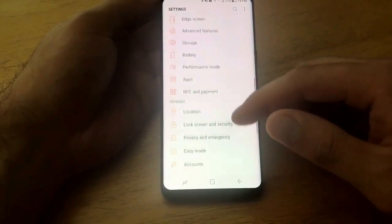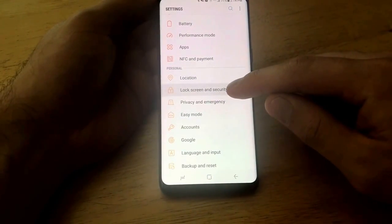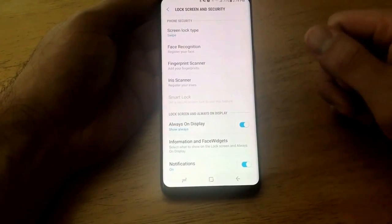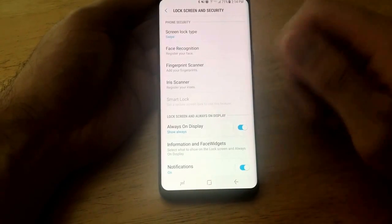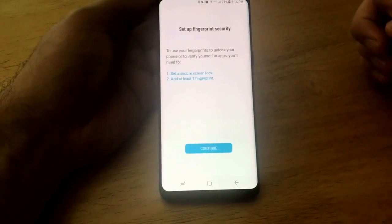Once you're here, we're going to want to scroll down until we see Lock Screen and Security, which is under the Personal section. So I'm going to go ahead and select that. Up here we can see there are multiple different types of security: the screen lock type, the face recognition, fingerprint scanner, and the iris scanner. What we're going to be looking for today is the fingerprint scanner, so go ahead and select that.